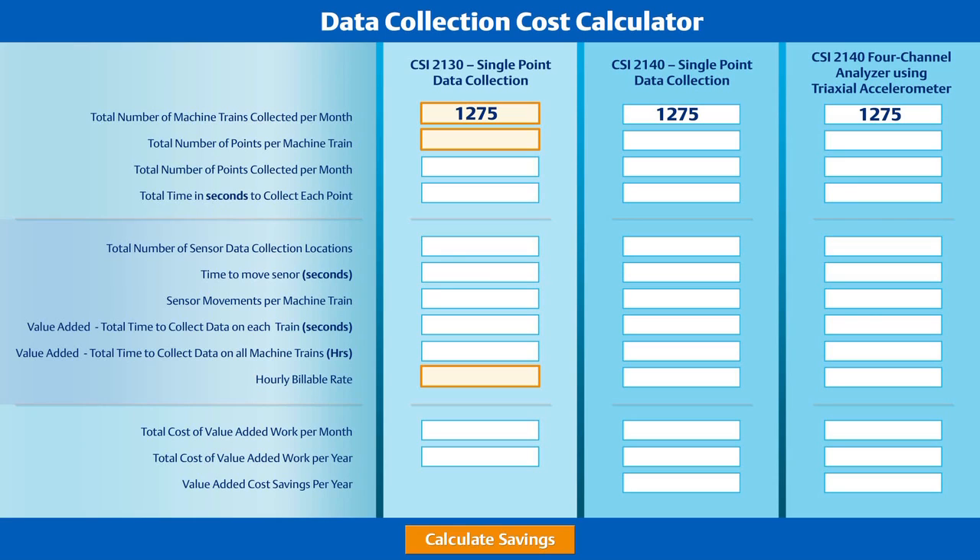Machine trains are defined as consisting of two components, such as a motor pump train or a motor fan train. This customer was collecting data on 1,275 machine trains, in all three directions on each of the four bearings, for a total of 12 points per machine train. This adds up to 15,300 points to be collected each month, regardless of the analyzer and accelerometer used.